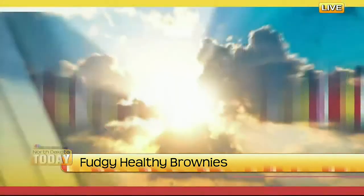Kendra, a picky 10-year-old, approved of the brownies and asked for another one — that's a good sign! Ashley, thank you so much. You can check out the recipes on our website at ndtoday.tv. Great stuff, we look forward to having you back. Stick around, we've got much more coming up right after this.